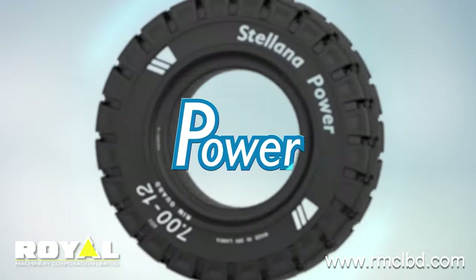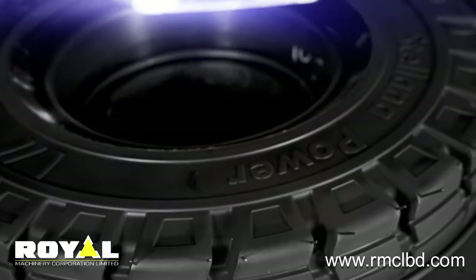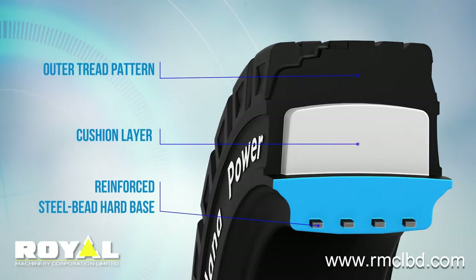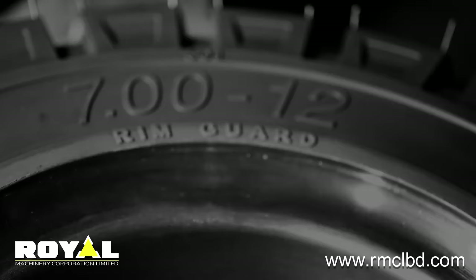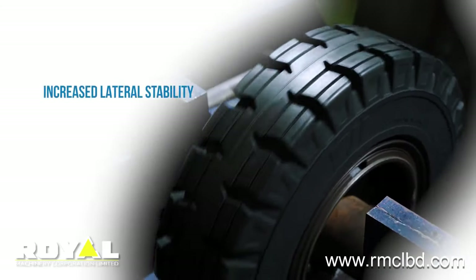Introducing Stellana Power — a solid rubber tire engineered with a unique three-layer construction, giving it superior traction along with a wider profile that offers increased lateral stability.